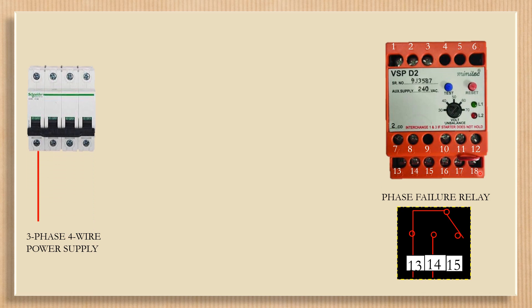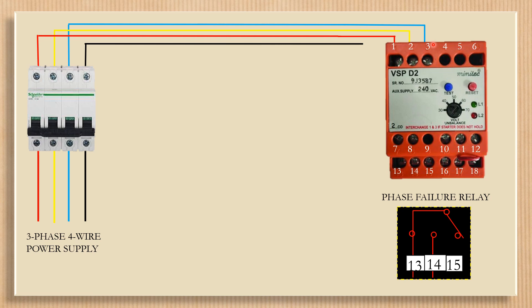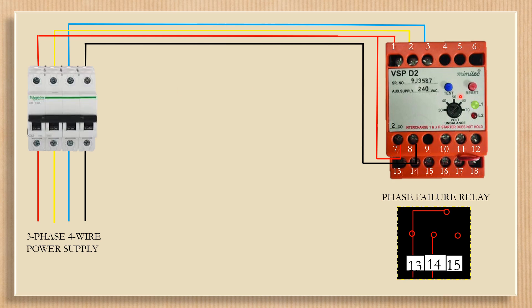Contact one to three are connected with the three-phase power supply. Contact seven and eight are connected with auxiliary power. When the three-phase MCV is switched on, the instrument gets power. The green lamp will illuminate and contacts thirteen and fourteen will be made.